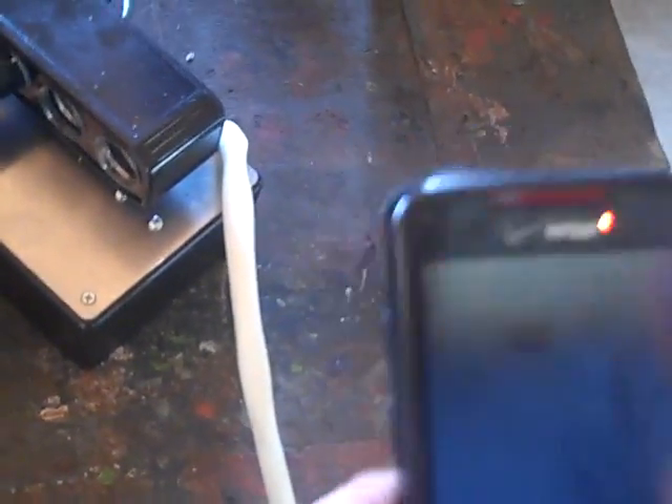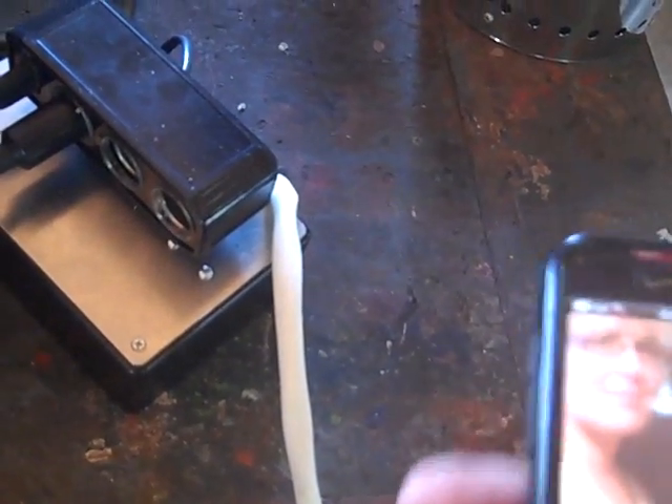I'm actually charging my cell phone out here in my shop. Let me prove this to you — I'm checking my email on this Droid. You can see the charging symbol where that red dot is. I'm going to unplug the charger and it went back to red saying 'please connect charger.' Now I'm connecting the charger again — and it's green. I am charging my cell phone off of wood.